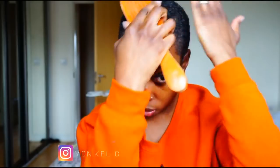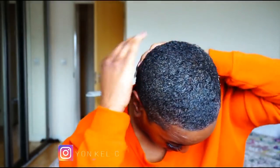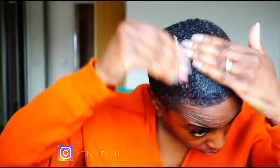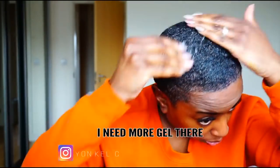The Eco Styler gel hasn't bothered me or affected me in any way, so I'm going to stick with it even though it's not very popular right now. I ran out of my Fantasia IC gel, which is what I really like to use, but I'm just making do with what I have at the moment.